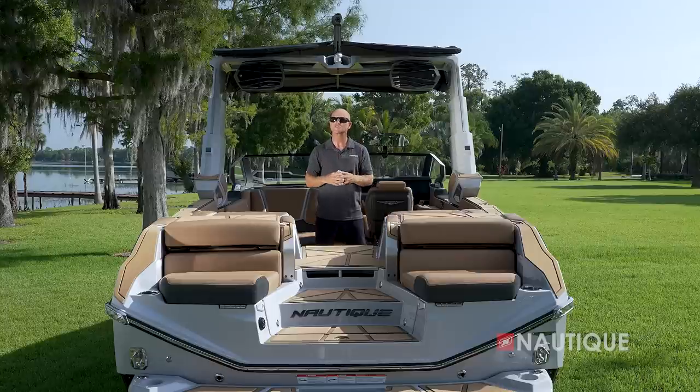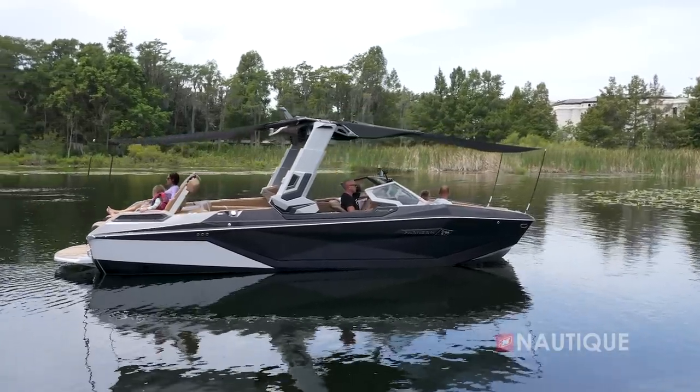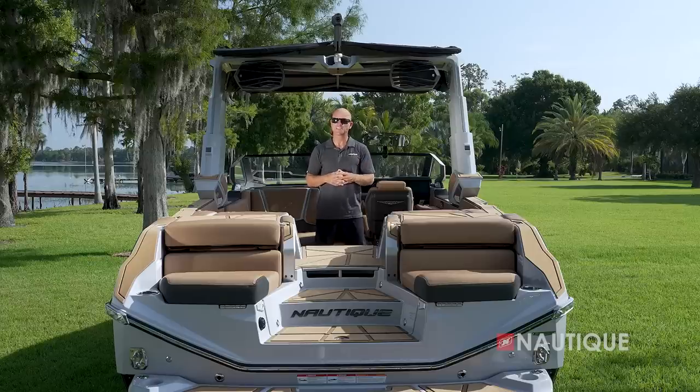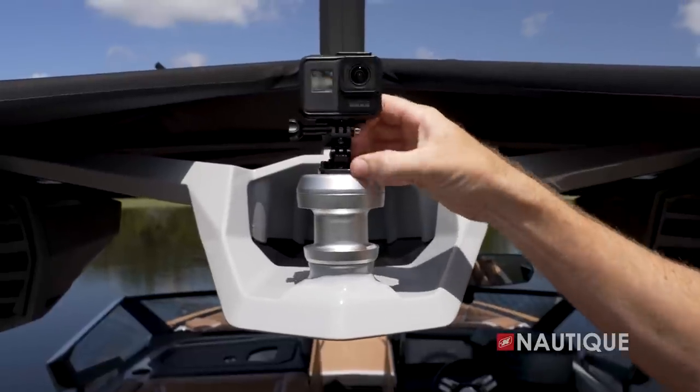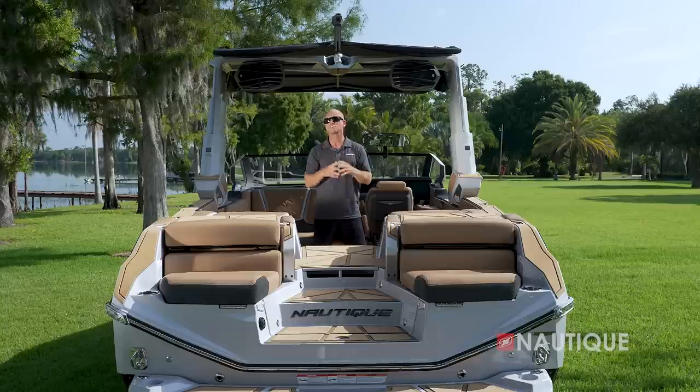For maximum sun protection on hot summer days, we offer extended sun shades — with easy setup, you can have a bow or stern shade in a matter of minutes. Another feature is our GoPro rotating tow point: attach your GoPro here and it will actually track along with the rider so you get that unique shot.